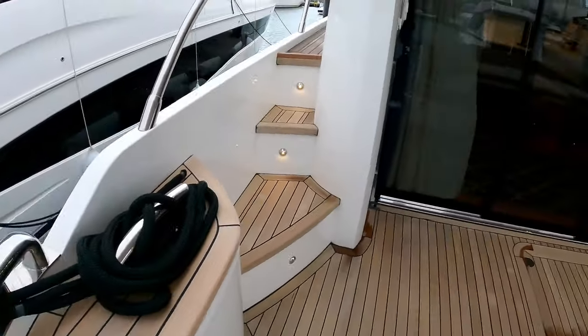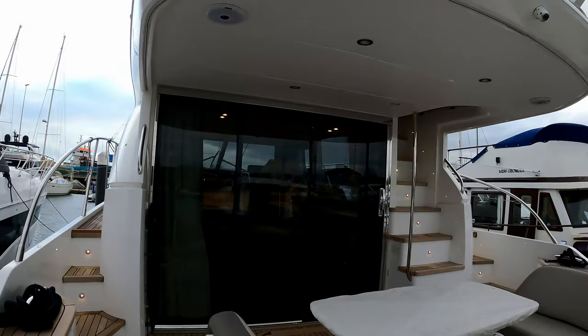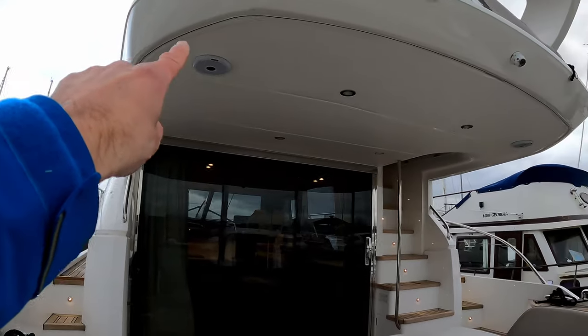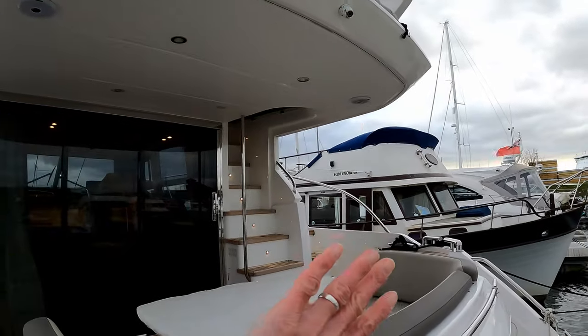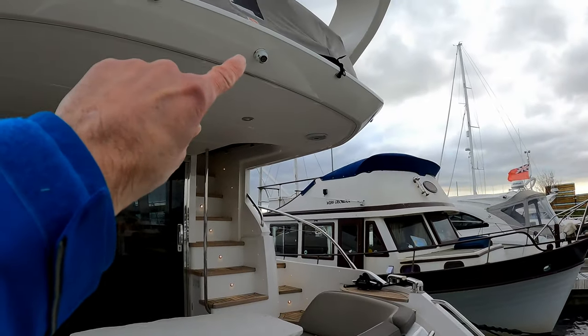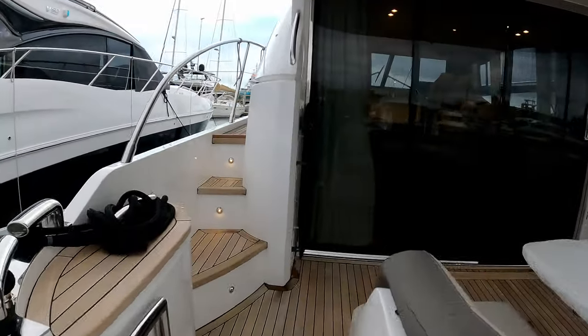I'll take a few steps back and show you — going back on the bathing platform — the overhang you get from the flybridge extension. You can see there's a track here which runs all the way around, so you can effectively zip this whole section in. You'll also notice there is a camera which runs into the Garmin system, which we'll have a look at in a moment.